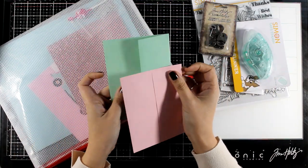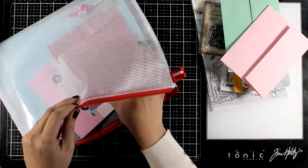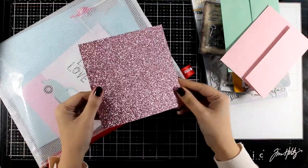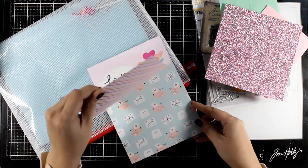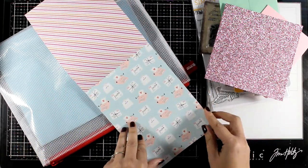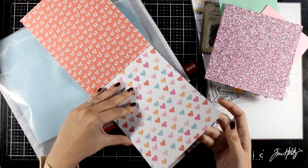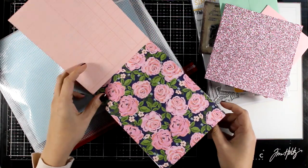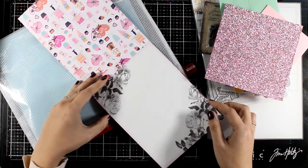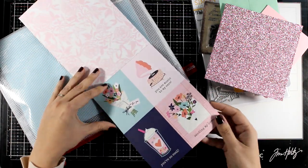Then you get two envelopes in those two matching colors with the papers that are included. Here is some pink glitter cardstock, and let's go through the pattern papers, which are the ones that I usually work with for these type of videos. I like to show you ideas on how you can play with them. They are really easy to work with this time since you do get many big focal points as well as busy backgrounds.